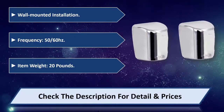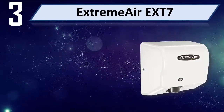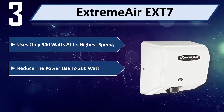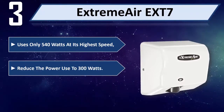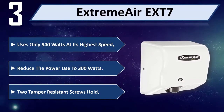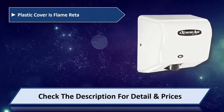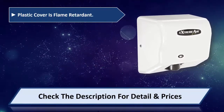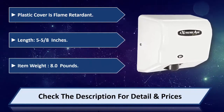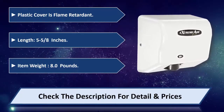Number three: Extreme Air XT7. Uses only 540 watts at its highest speed, reduce the power use to 300 watts. Tamper resistance screws hold, plastic cover is flame retardant. Length five and five eighths inches, item weight 8.0 pounds. Please check the description for detail and price.